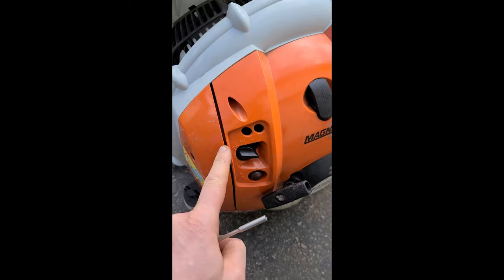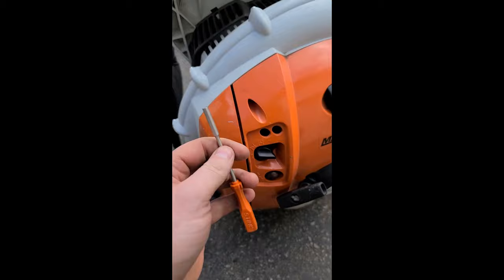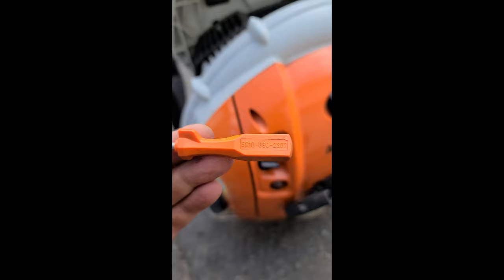You might need this part here to do this on the newer ones. Here's the part number. Oftentimes a slotted screwdriver will do the trick. So what I'm going to do is start it up.